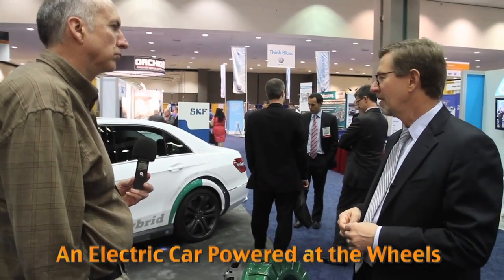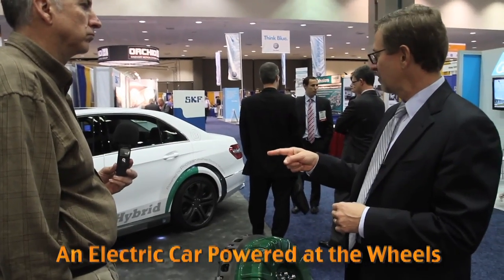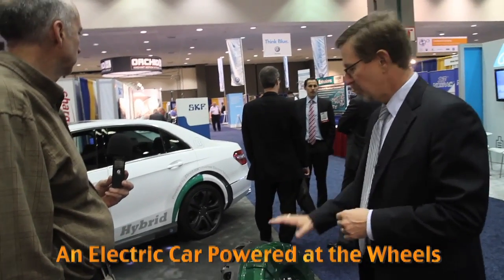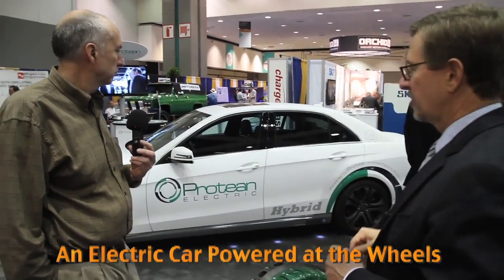This is actually a hybrid car. There's a diesel engine in the front that powers the rear wheels, and then we have one Proteon electric motor in the back of each of the two rear wheels. So it's a total of bolting on 200 horsepower on top of the diesel engine that's already powering the car — the rear tires see power from both the diesel engine and the electric motors.